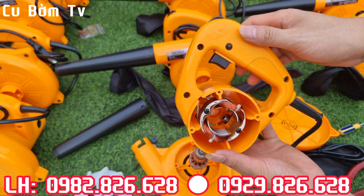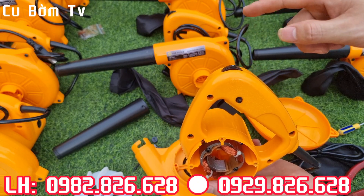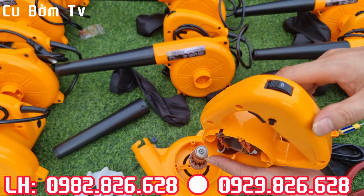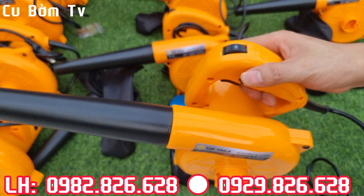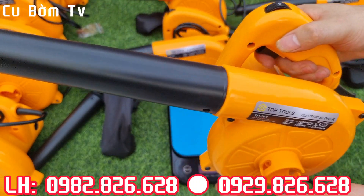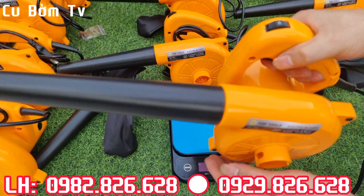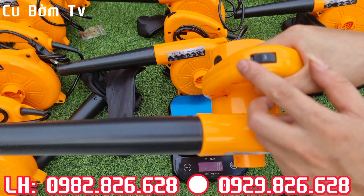Quá là đẳng cấp luôn, và chất lượng. Bây giờ em sẽ cùng các bác trực tiếp đi test thực tế cái sản phẩm này. Hiện tại em đã cắm điện vào cái máy thổi bụi này rồi anh em nhé. Bây giờ em sẽ test thử cái tiếng động cơ để cho các bác cùng nghe. Chỉnh tốc rất là mượt luôn nhé.